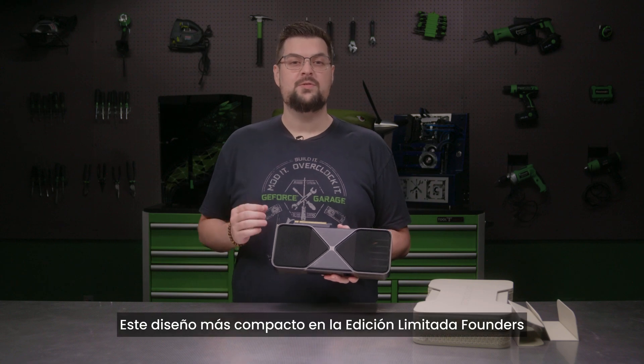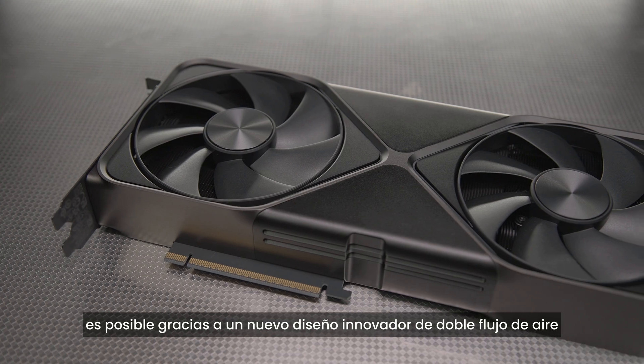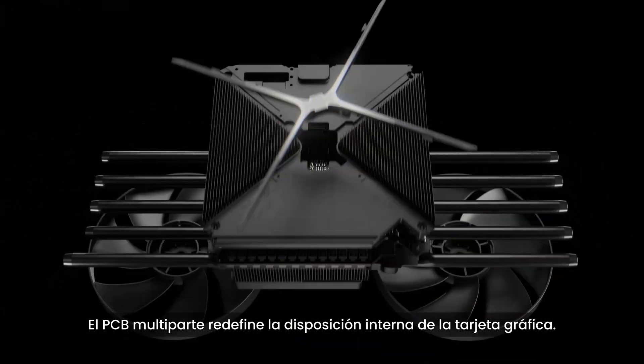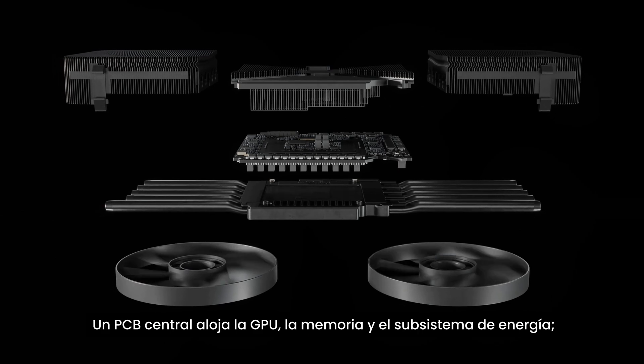This smaller footprint on the Limited Founders Edition is made possible by a new innovative double flow-through design from the engineering teams at NVIDIA. The multi-part PCB redefines the layout of graphics card internals. A central PCB houses the GPU, memory, and power subsystem.